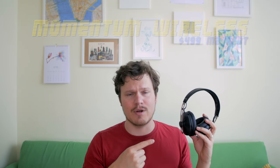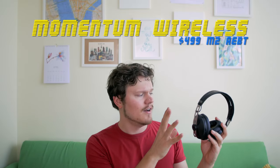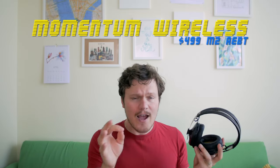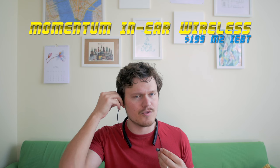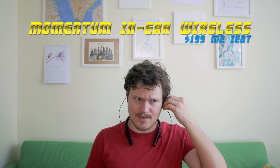Wireless headphones are convenient, but you also have to pay for that convenience because pretty much any wireless quality pair is quite expensive — including this. The Sennheiser Momentum on-ear wireless goes for $500, yikes. So let's see if the Momentum in-ear wireless lives up to the Momentum reputation.